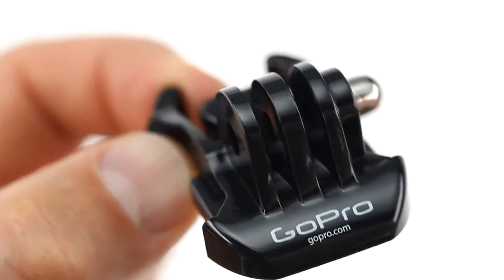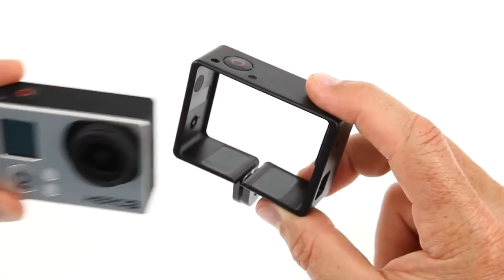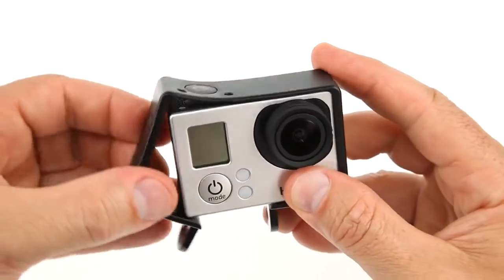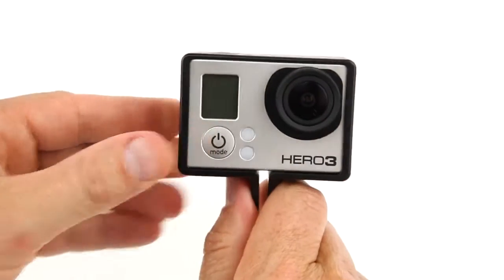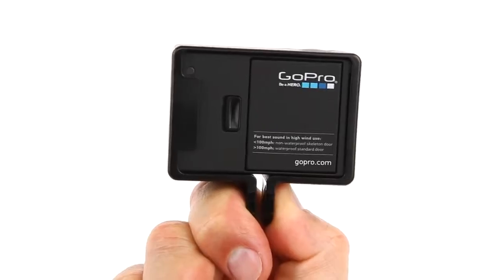Start by selecting any GoPro mounting base that uses our three-finger mounting system. Align the shutter button on the frame with the shutter button on the camera, flex the frame open, and slide the camera into the frame. The frame will automatically align with the camera edges.